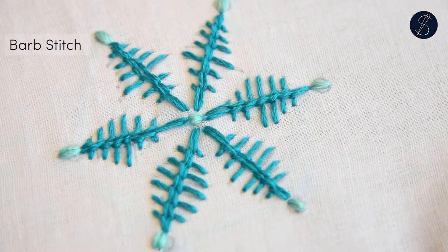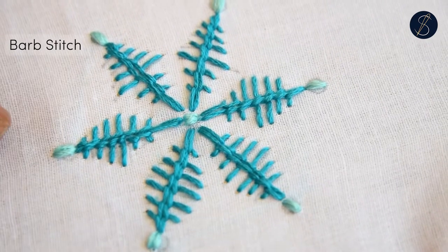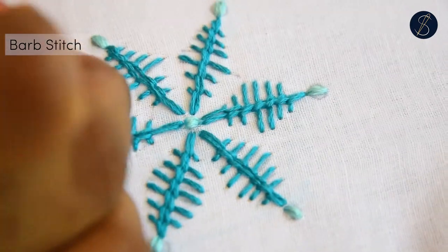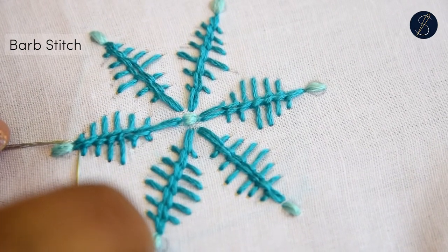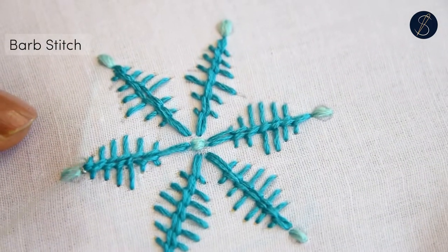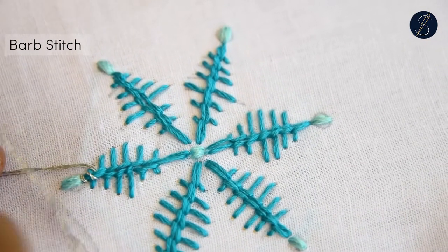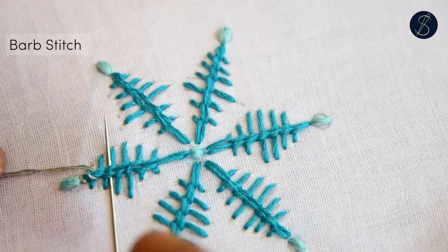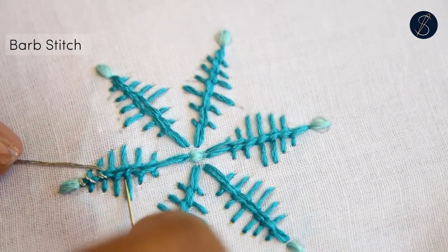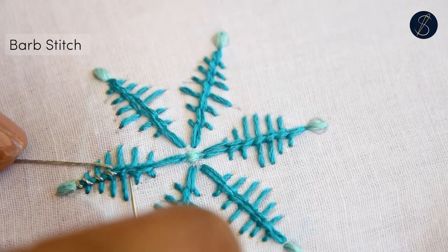Now let us finish the barb stitch. This is the fun part. I take three strands of the metallic thread and whip around the horizontal stitches of both the blanket stitches. This holds both the stitches together, and using the metallic thread means it's adding a sheen to the snowflake.